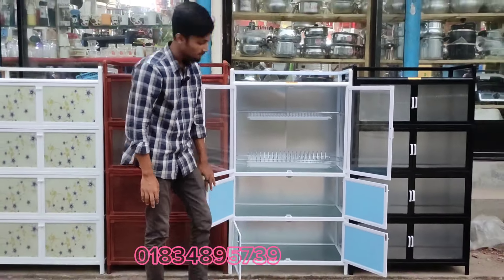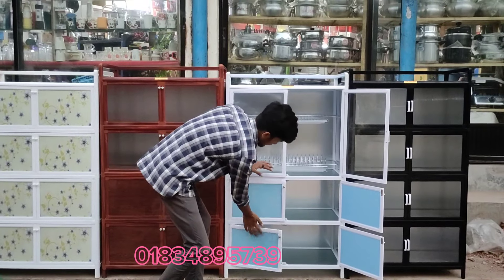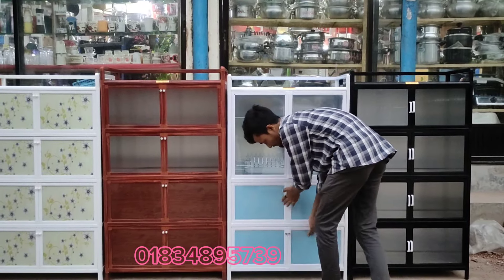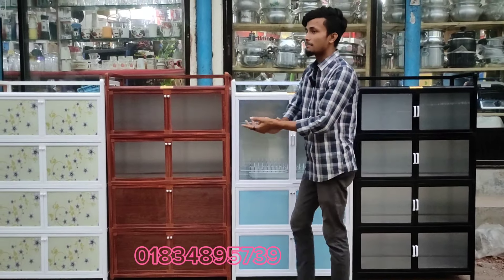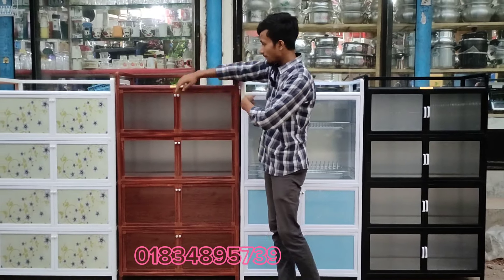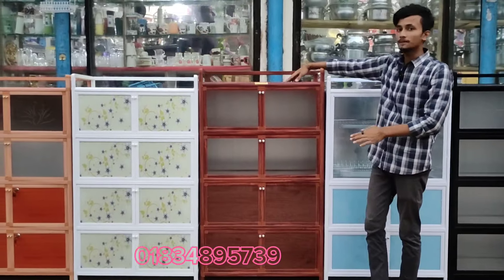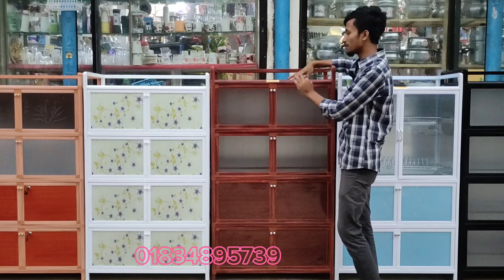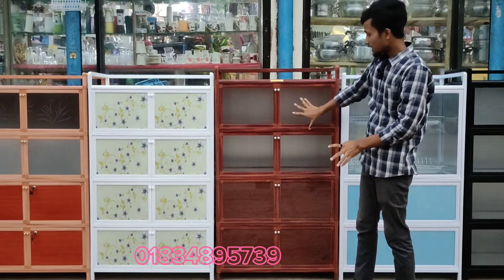The bathroom is located in the area of the house and the water system. The bathroom is not good. We need to get this kitchen cabinet. We need to confirm the water. I will take the bathroom to the bathroom. This is the kitchen cabinet. We need to keep the bathroom on the outside.